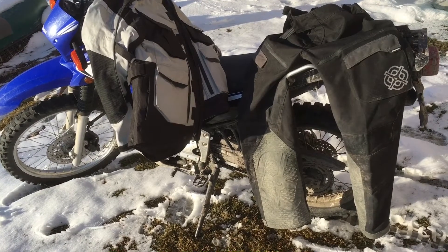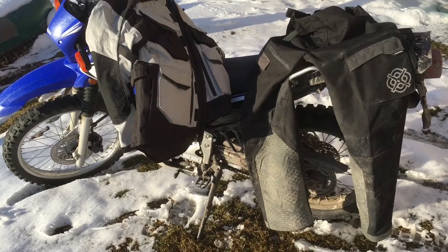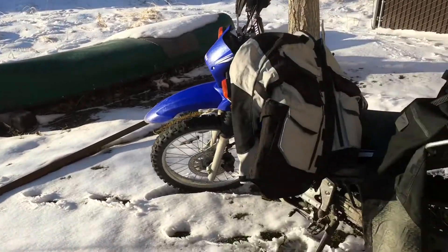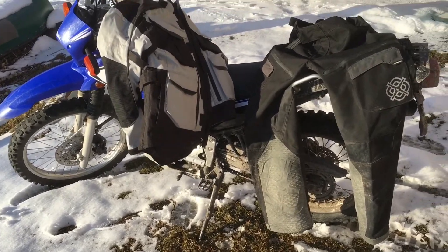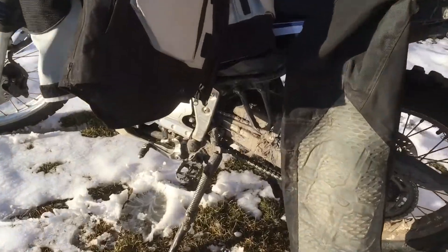I'm gonna talk about just a few pieces of gear that make it so I can ride in pretty cold weather. I don't know what the coldest I've been is — it's 32 degrees today, a beautiful sunny day. It makes a difference. I don't like it if water is coming down — snowing or raining — and it's cold. But a day like today? Let's go.